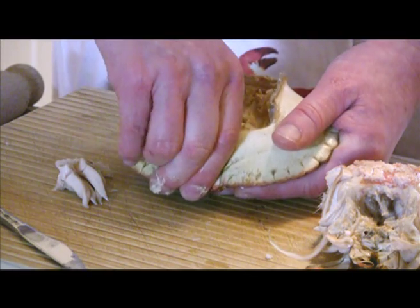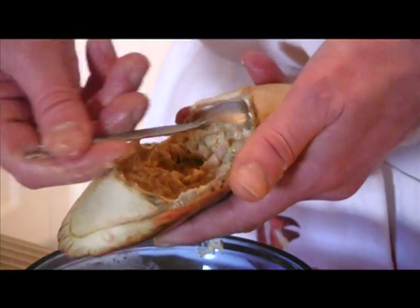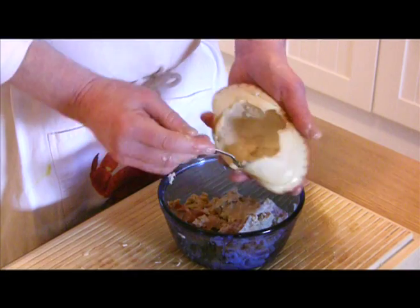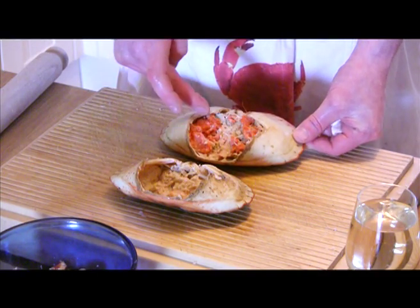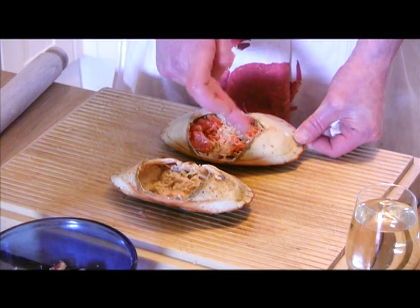The brown meat can then be scooped out into a separate bowl. The amount of meat and its consistency can vary quite a lot from crab to crab. Males tend to contain less brown meat than females, and seasonality can also affect the contents. Females sometimes contain roe or eggs — bright red in colour, this is a highly prized item and can be mixed in with the brown meat.